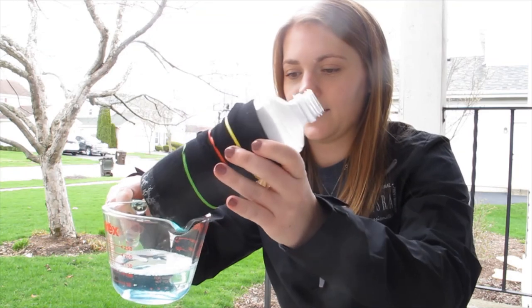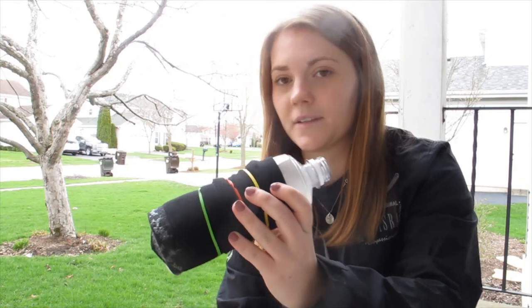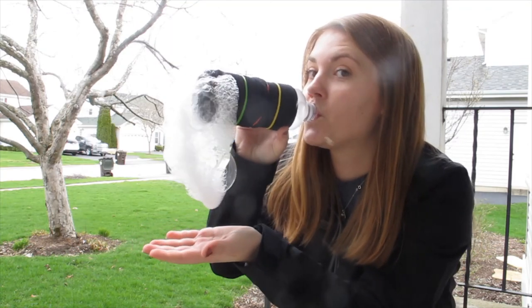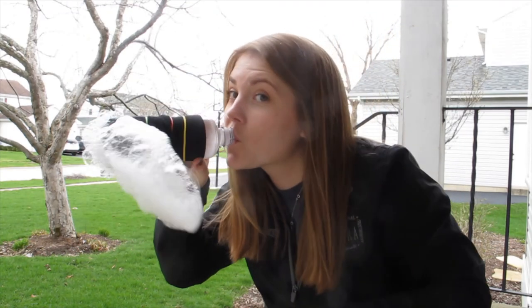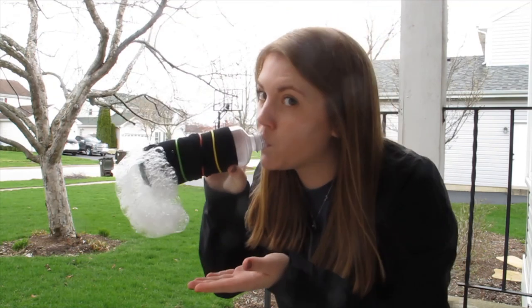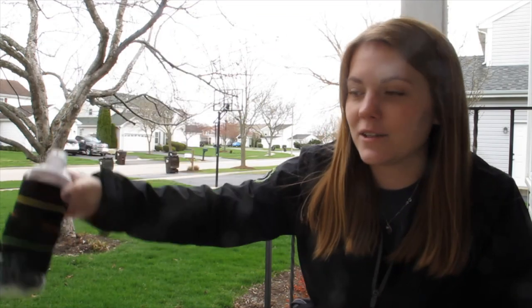I'm outside and I have my water bottle and my dish soap. I'm going to dip the end in there a little bit. Now you just blow into this end of the water bottle. The wind got it! It's super fun for outside and you can see how long you can make your bubble chains. Have fun!